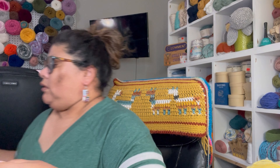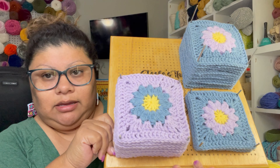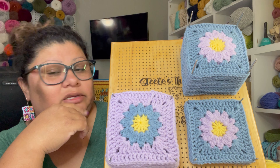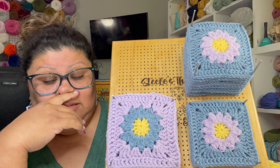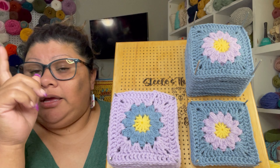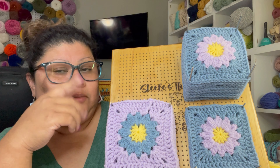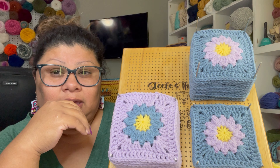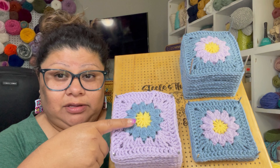Let me show you the squares I've already crocheted. So these are the squares already done. I think it's 20 squares — if I'm not mistaken, 20 squares that are going to be in a project. I'm going to crochet the other ones, the other squares — the remaining ones — because there are going to be more projects. I'm going to be working on a lot of squares and there are going to be a lot of projects.